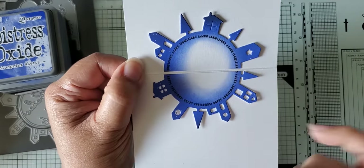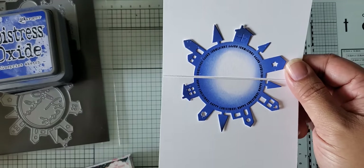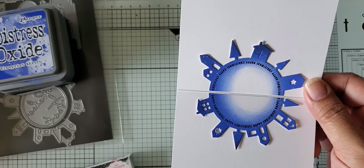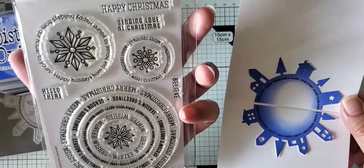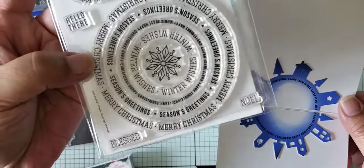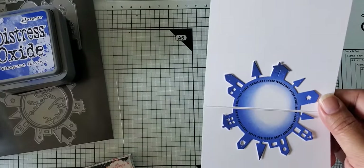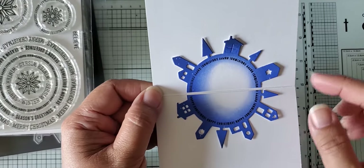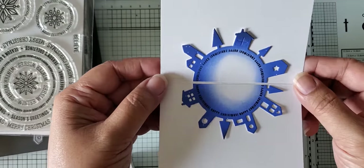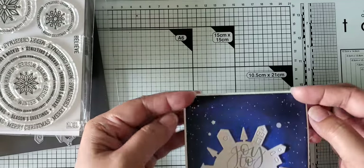I have a stamp from Simon Says Stamp that has "Happy Christmas" in a big circle form — it's called Circle Sayings Holiday. I used the second-to-largest circle. There's that die cut that I cut out the first time — I just cut it in half and put it on the actual crease of the card. I thought it would make it nice for the inside to have the sentiment something different, so you can write above and below. That's the first card.